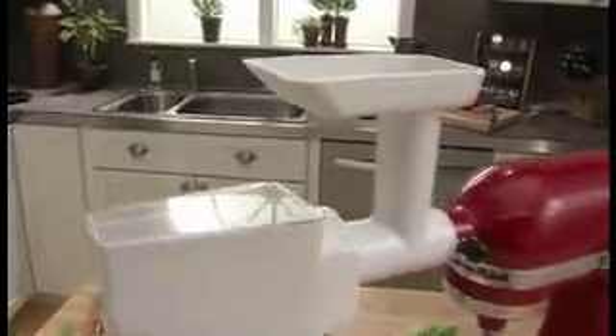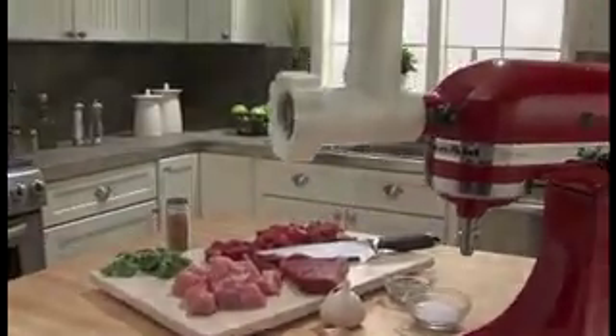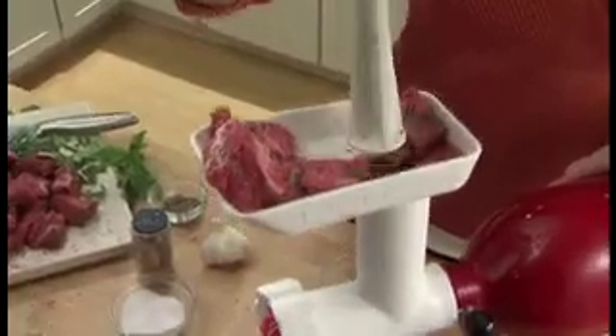The KitchenAid Mixer Attachment Pack — for those who want nothing but the freshest and purest ingredients. It's an invaluable addition to your KitchenAid stand mixer. The set features our food grinder, along with our fruit and vegetable strainer attachment, and the rotor slicer shredder.